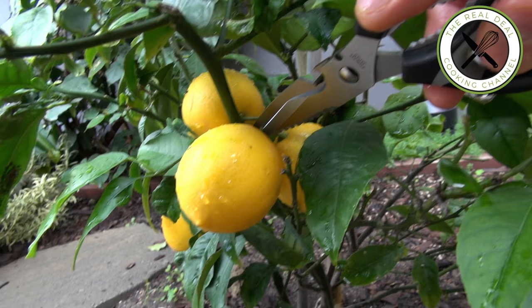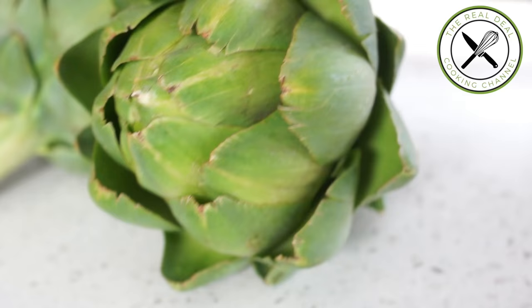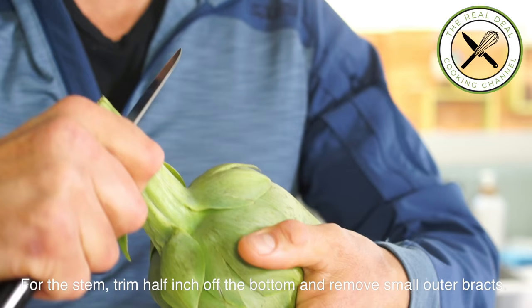Dealing with artichokes though could be a little intimidating, especially the turning technique. Before you start, fill a large bowl with cold water, squeeze in a couple of lemons, but save one half to rub your freshly trimmed artichokes.